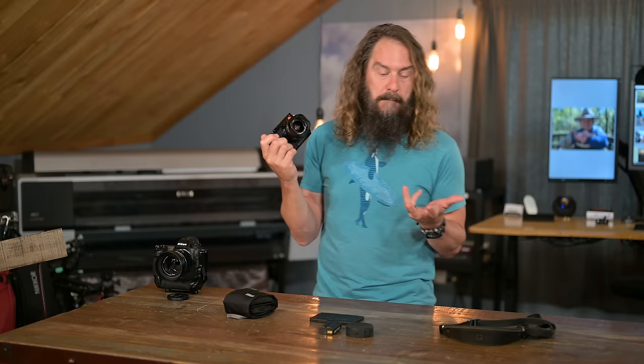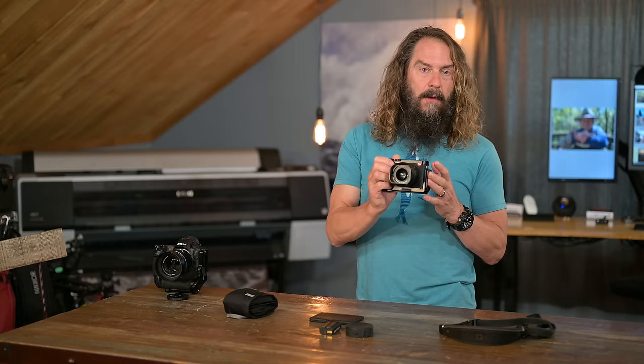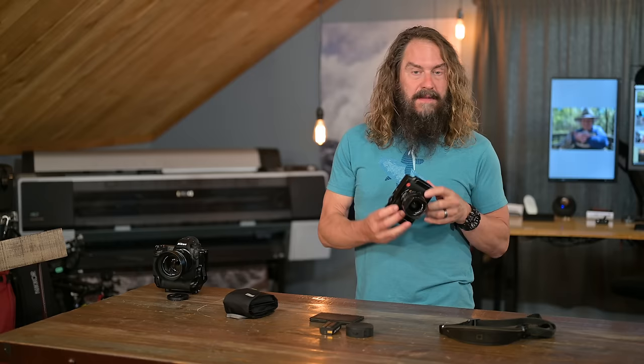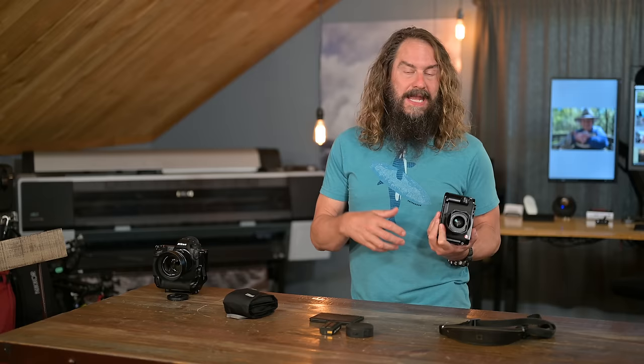Maybe the best way to start is looking at some images that describe why I initially fell in love with this camera, why I was talking about it enough that it arrived as a used birthday present for me last year. Then we'll jump in and talk about some accessories I think you should have for it, as well as some gripes I have about it that I'd love to see changed on the Q3, and what I do know about the Q3 and what's exciting about that.